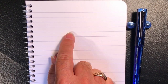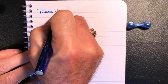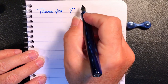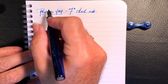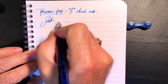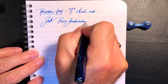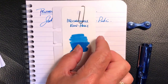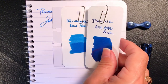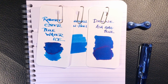We're back with the writing sample portion of the review. This is Clairefontaine 90 gsm paper. This is the pen BBS 487 with a fine Waverly style steel nib. The ink today is Pilot Iroshizuku Kon-Peki, and here is the swatch card for the Kon-Peki. We also have Diamine Asa Blue and Robert Oster Blue Water Ice.